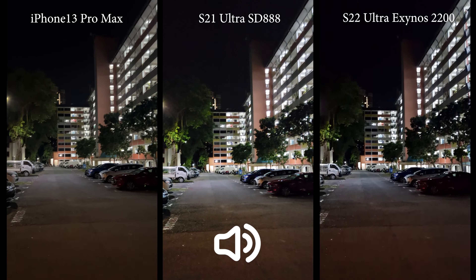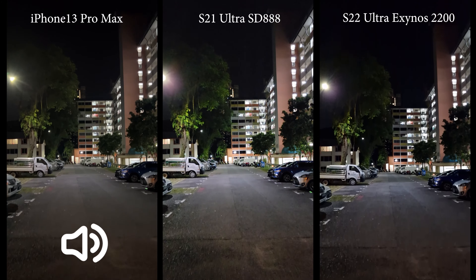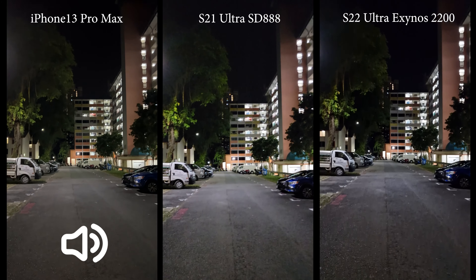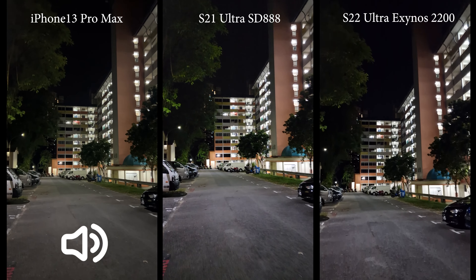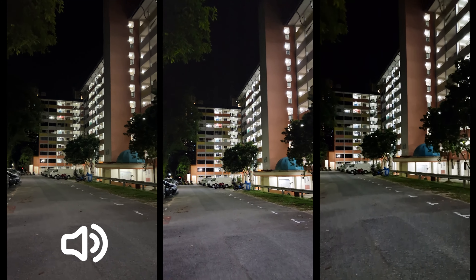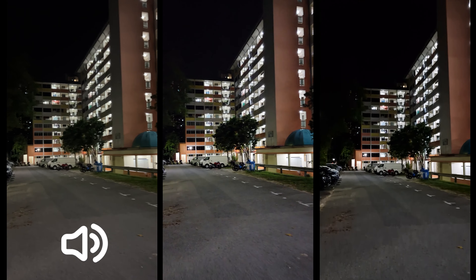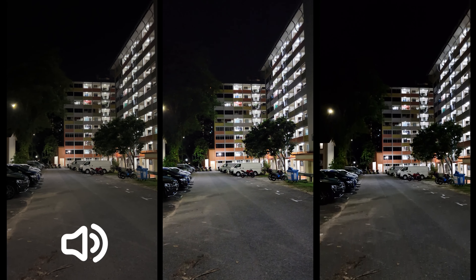That's all for today's quick comparison of 4K 30fps low light video between the iPhone 13 Pro Max, the Galaxy S21 Ultra Snapdragon, and the Galaxy S22 Ultra Exynos. Which do you think is the best phone for low light video? Let me know down in the comments, and thanks for watching — see you next time.